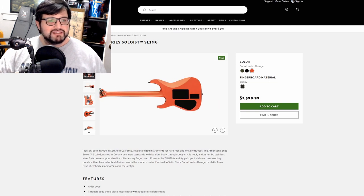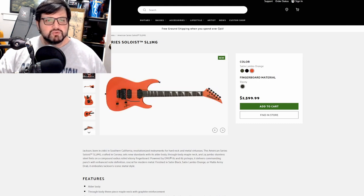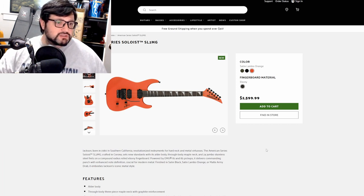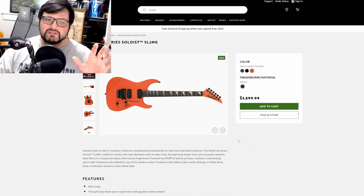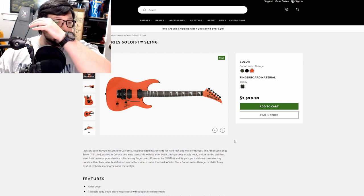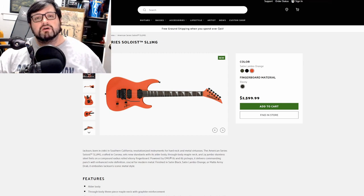This is a win — an absolute win. These have awesome colors, awesome features, EMGs, stainless frets. I would buy the orange if it were me because I love the shark fins on it. At $2,600 for American-made with cool pickups and stainless frets, this is hitting the spot. Let's move on.